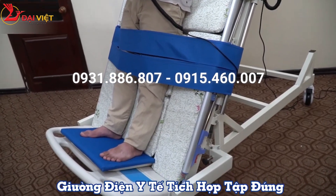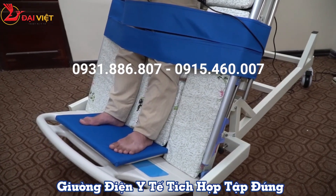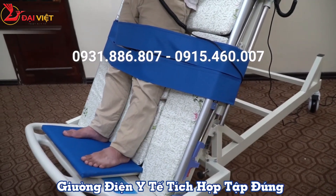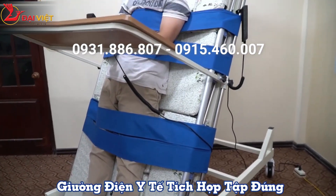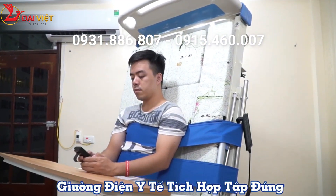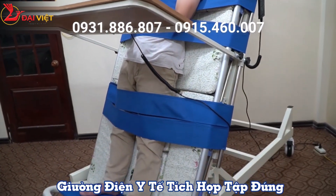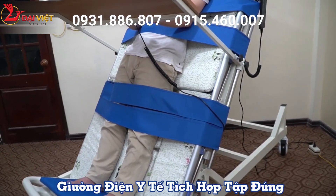Rehabilitation patients can choose a higher or lower góc nghiêng (tilt angle) depending on their ability. For those who have been able to practice further, the body angle can reach more than 80 degrees. We will monitor the body as it moves to a more upright level, adjusting as needed.